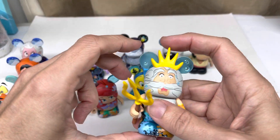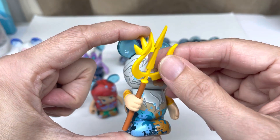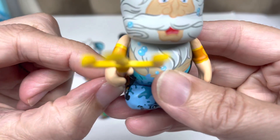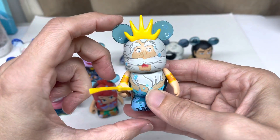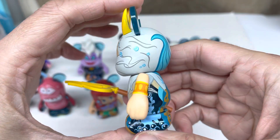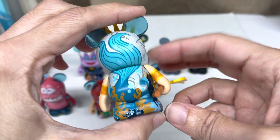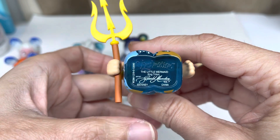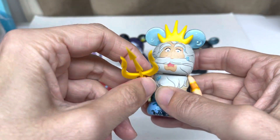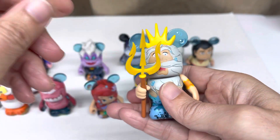And here's Ariel's dad with his trident that he shoots everything with. Great figure, great design. Love the crown. There's his little fin tail in the back, like he's swimming away. And there's the bottom - King Triton. Very cool. It's hard to keep this thing straight; it always seems to want to bend. It's kind of rubber and doesn't always stay the right way.